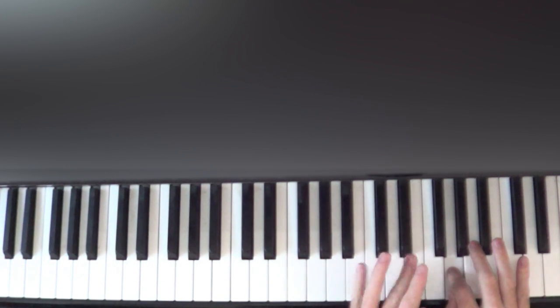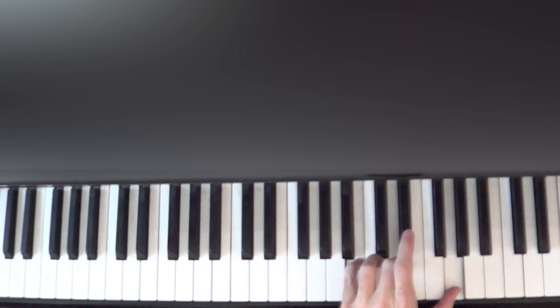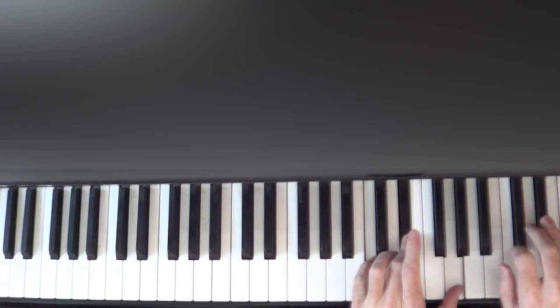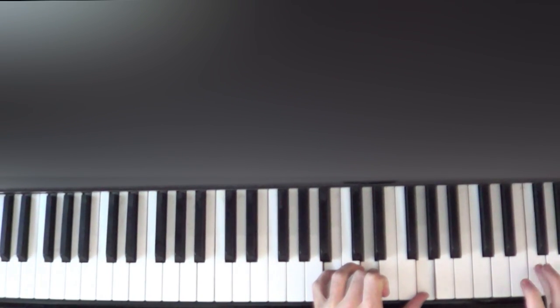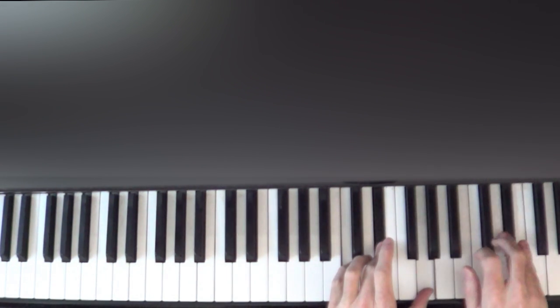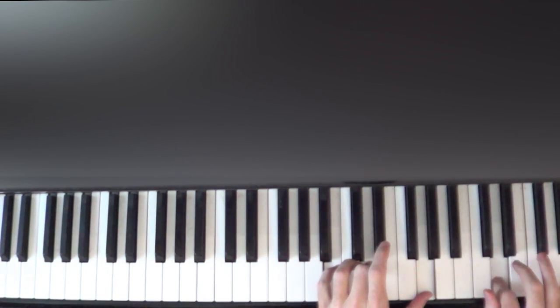Then we're going to move our pinky and third finger on our left hand to a B and a D. So: G, G, G, G, B and D, then again A-flat and the G with the left hand. Still holding this whole left hand down, we're going to play an F three times with finger four and then a D with finger two.